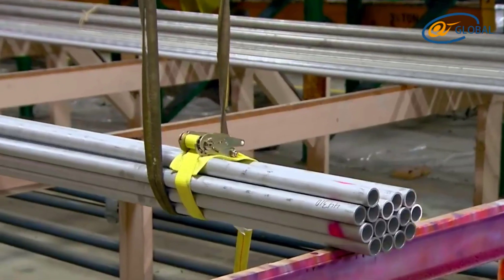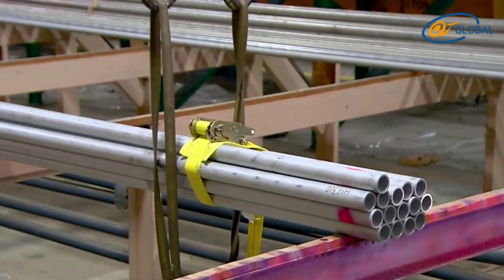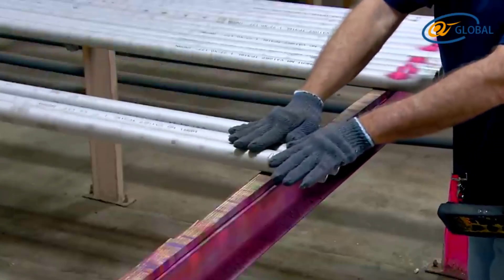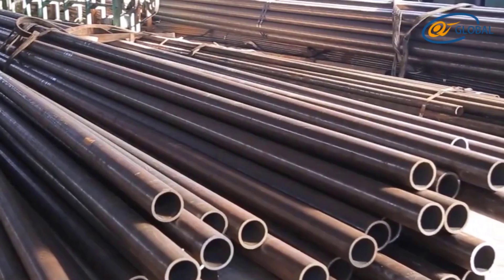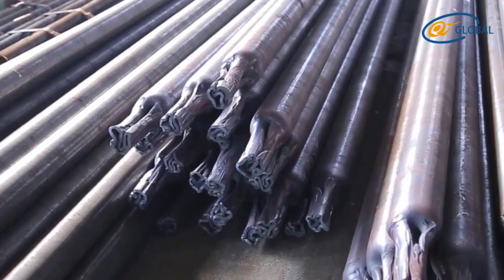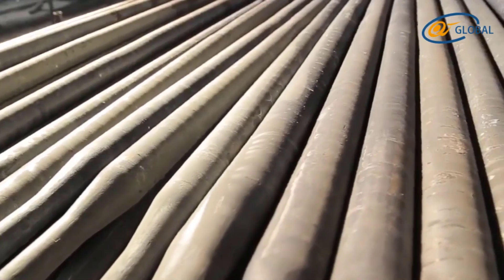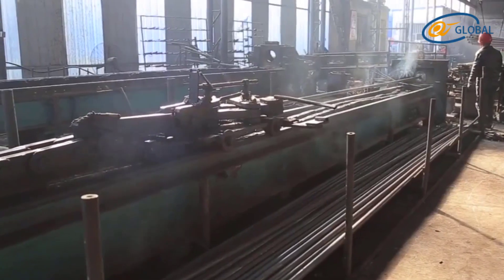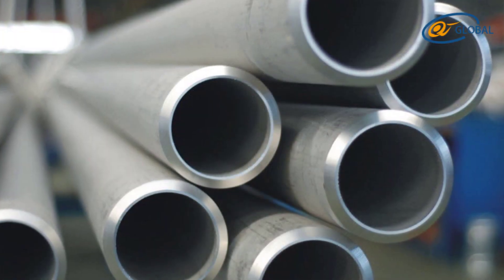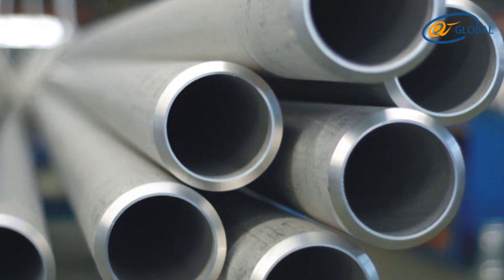Features of cold drawn seamless carbon steel tube: it is made of good quality carbon steel material and is used in mechanical, building material, electrical, and other industries. Key properties include high strength, good toughness and high hardness, good wear resistance and abrasion resistance, good formability and weldability, and excellent corrosion resistance under radiation.